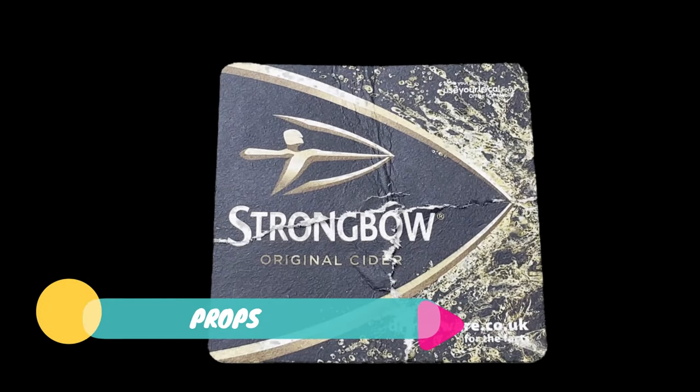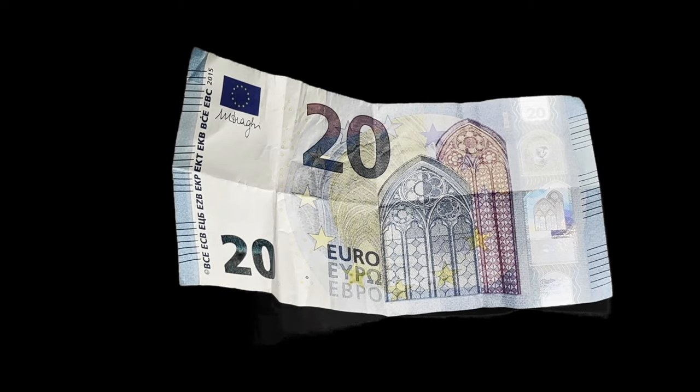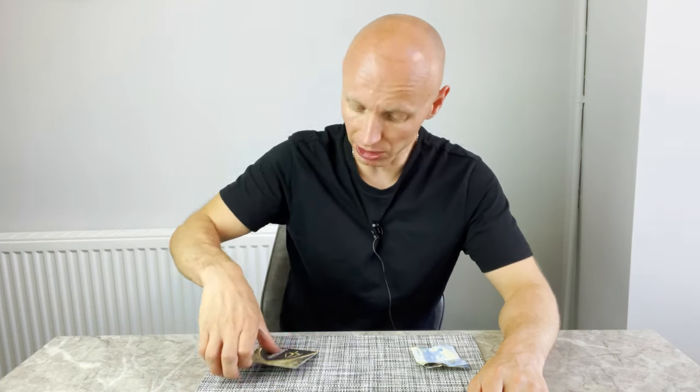For this trick you will need a beer mat and a bank note, and that's it. This works with absolutely any cardboard beer mat. It doesn't matter if it's round, whatever size or shape it is, no matter what brand it is. As long as it's a cardboard beer mat, you are good to go.